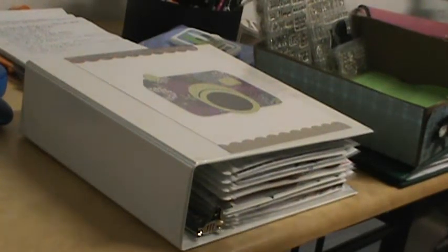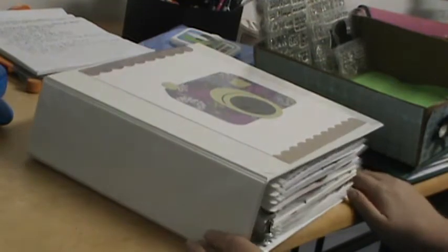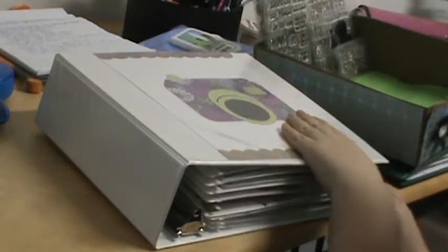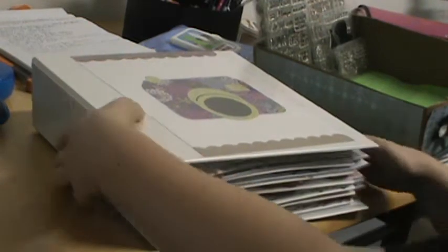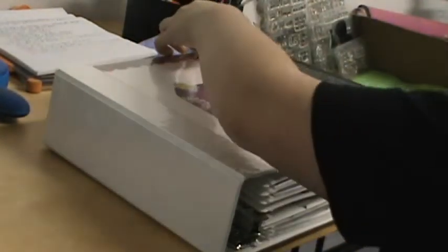Here's organizing tip number two — I just finished this today so I'm very excited to show it. It's my stamp organization, and this is going to be a long video so hold with me. This is a three-inch binder, pretty big, and it holds pretty much all of my stamps except for Green Farms, Paper Smooches, and Lawn Fawn. The cover is just an 8.5 by 11 piece of cardstock that I embellished a long time ago, back when I still had my Cricut.